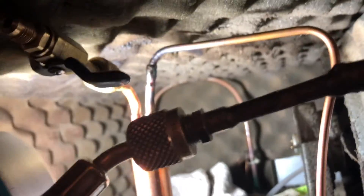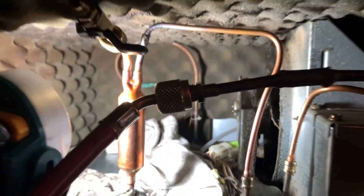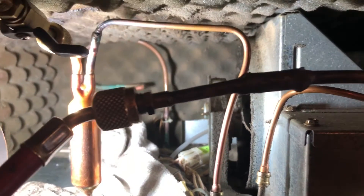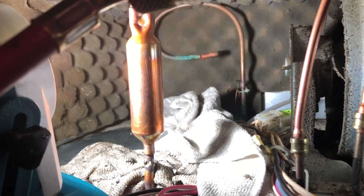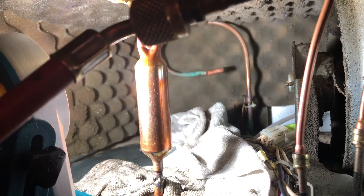The reason we're doing this is because there's a restriction. I've had questions on how to clear a restriction, and this is one way to do it. The other way is to just replace the capillary tube, but that is a lot of work. This seems to be a little bit easier — it takes a little bit longer maybe, but it is easier. Thank you, hope you enjoyed the video. Don't forget to like, subscribe, and share.